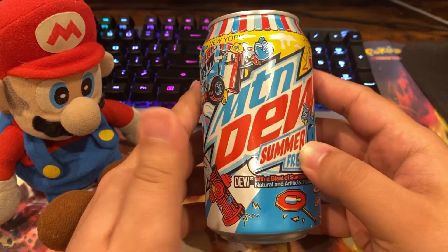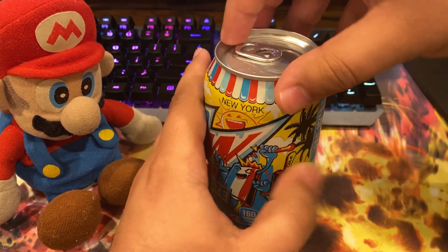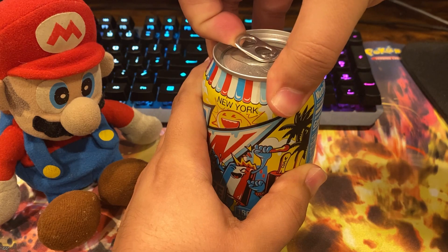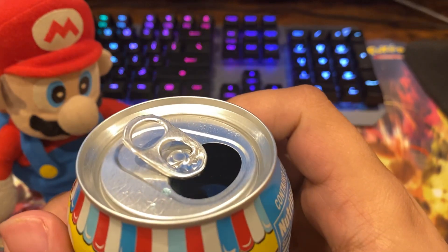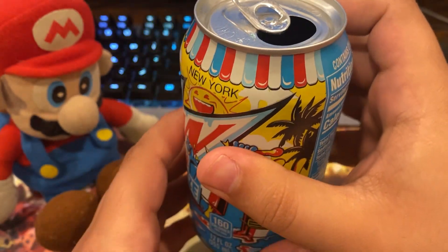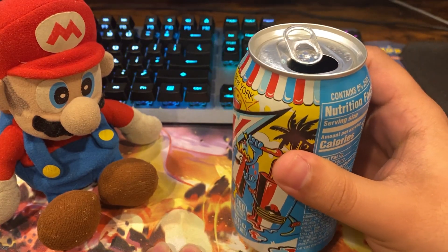I found a can and I'm gonna give it a shot. This might be my first serious review. It's blue — it's very blue. The bubbles were blue. I'm sure it actually is blue, but I'm not gonna spill it just to see. Here we go.